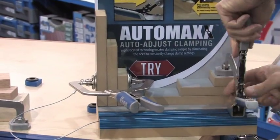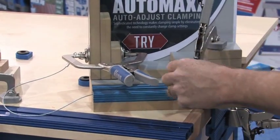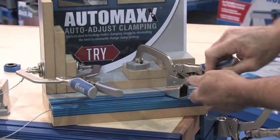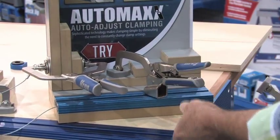You can put it in track stock on hold-down or assembly tables, and when you do that, you can adjust it for whatever thickness of material that you need to clamp. No adjustment required to set the proper tension. This is truly revolutionary.